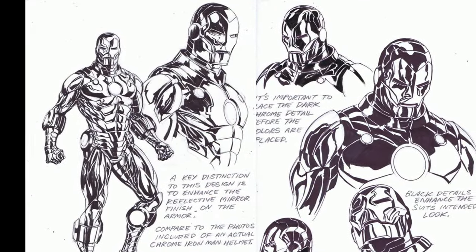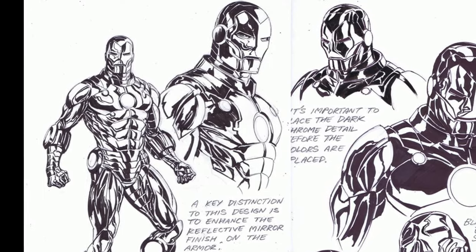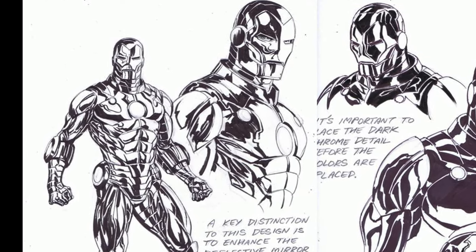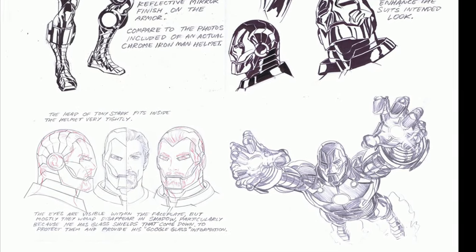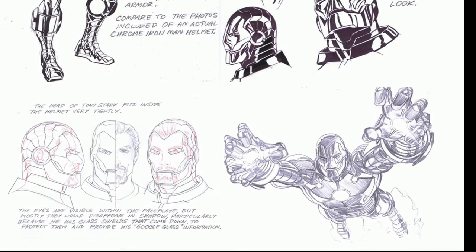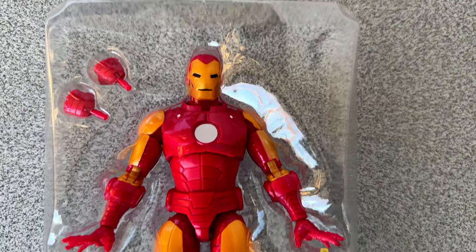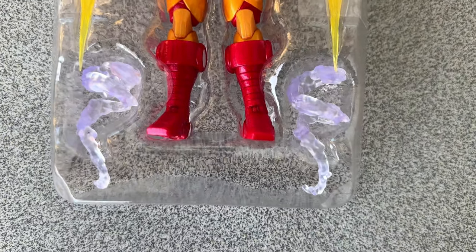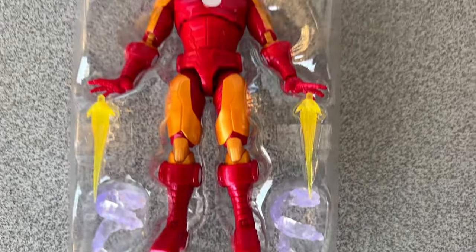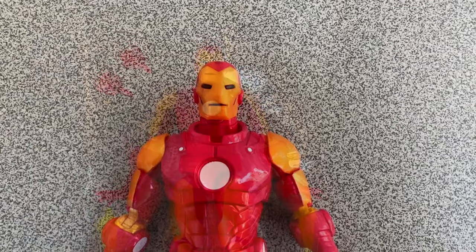The idea behind this Iron Man design was a return to basics, and it worked out pretty well if you ask me. The suit does indeed contain some of the classic design elements without looking old or outdated. It is just too bad the figure doesn't have the chrome finish like the Iron Man in the comics. But in the end, this is just a toy, and with action figures getting more and more expensive every day, you should be careful what you wish for.